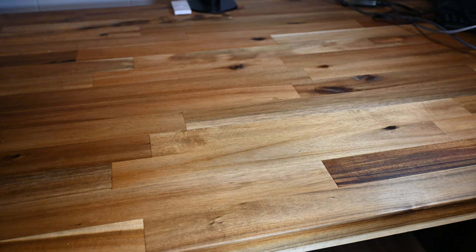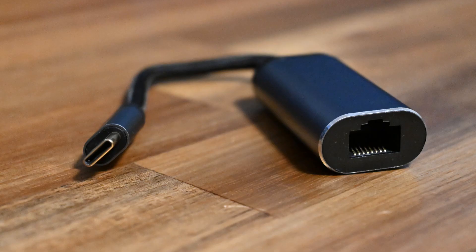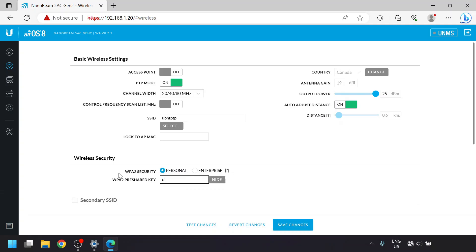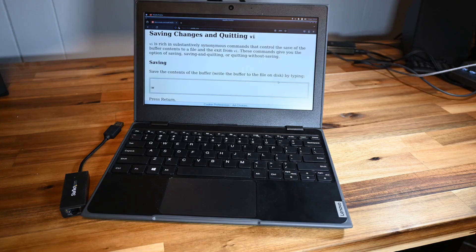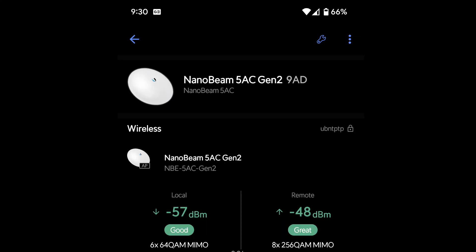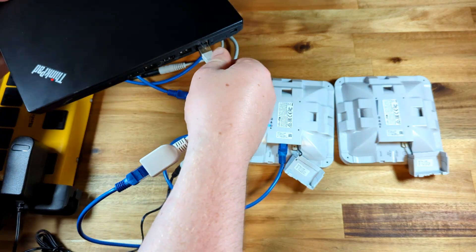Before setting up most bridges, you'll need a few things together. First, a computer with an ethernet port — you can use a USB ethernet dongle if needed. The operating system doesn't really matter; most bridges are configured with a web browser, so you can use Windows, Mac, or Linux. You might be able to set up some of these with Android or iOS devices, but for consistency we'll use a Windows laptop.